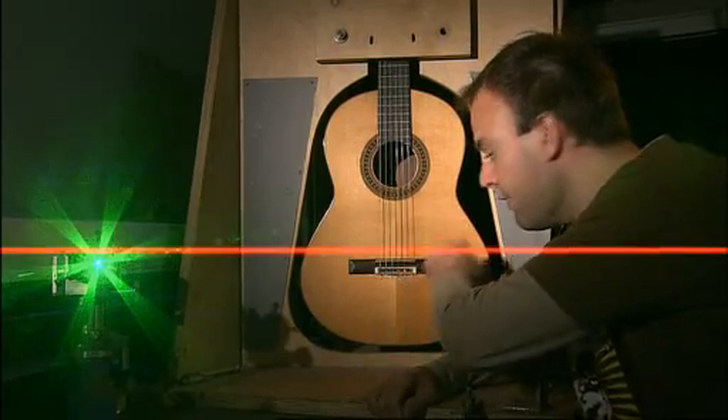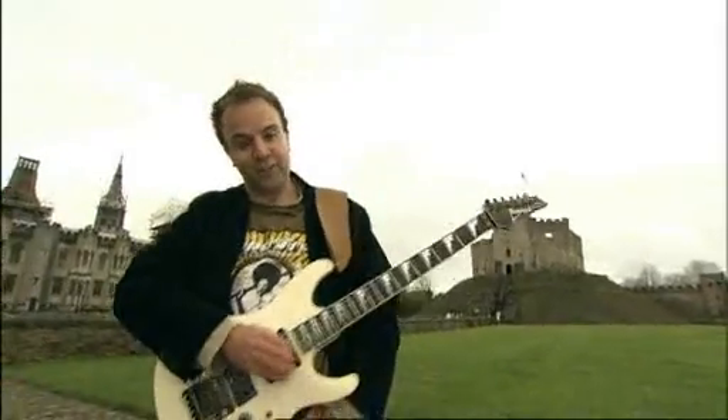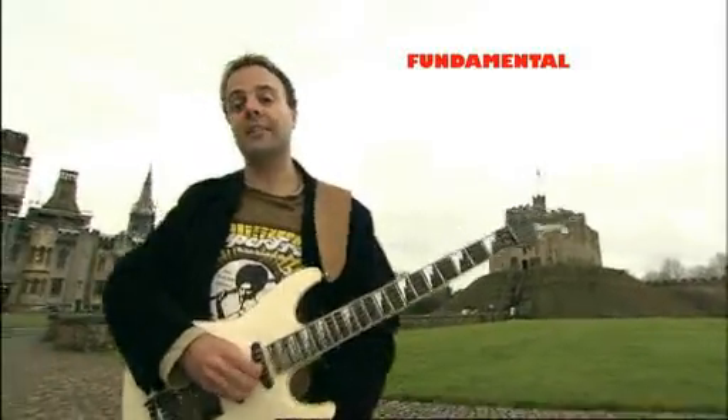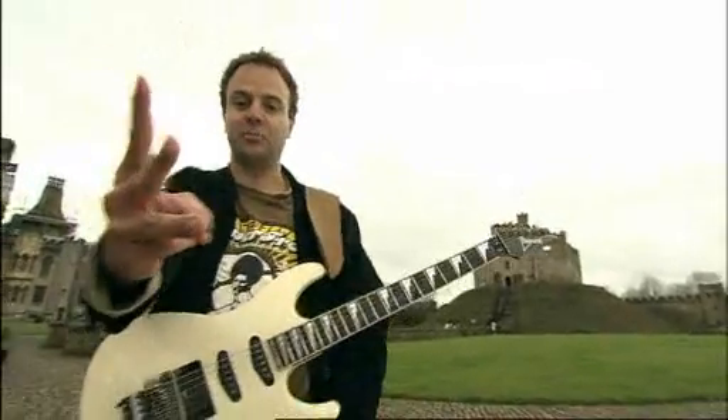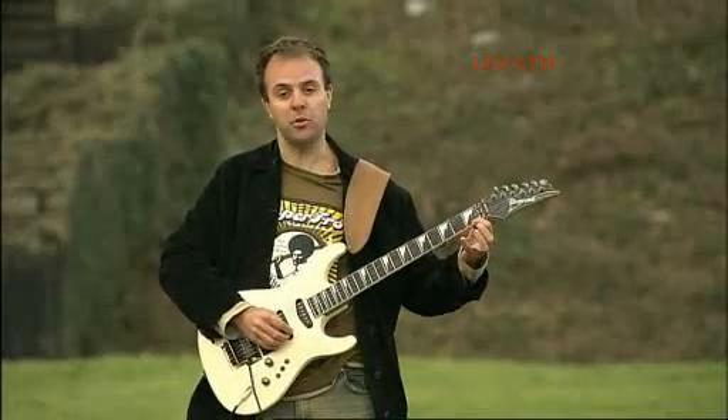When I pluck a string, it vibrates and makes a sound by moving from side to side. The pitch of that sound depends on how fast it moves — the fundamental frequency — and that in turn depends on three things. One: its length. The shorter, the higher. When I fret a note, I make the string shorter, so the pitch rises.